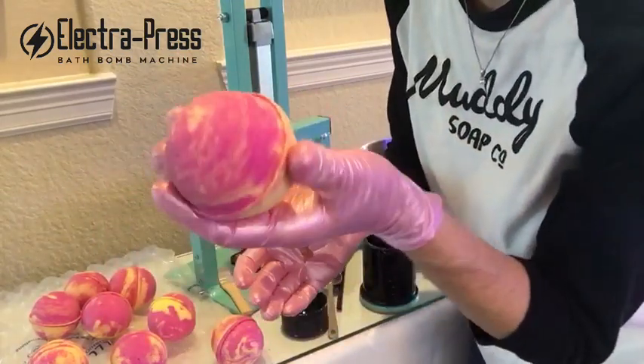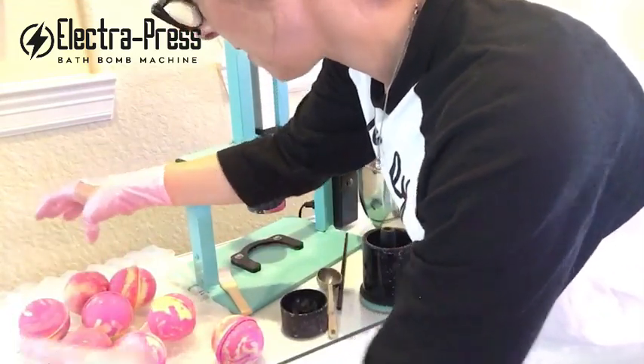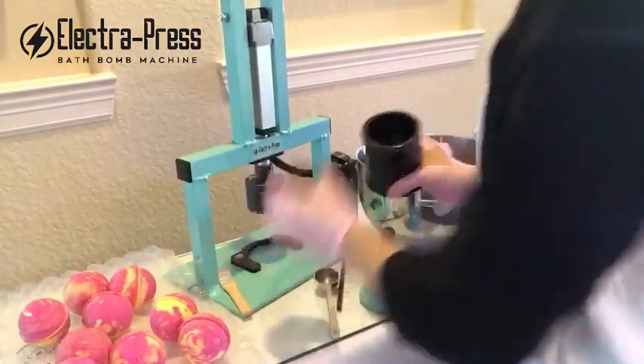And then there's my one swirly bath bomb, and they're all different. Sometimes I get a better swirl than others. I've learned to not be quite so hard on myself — I'm working on it. Let's see, this one came out kind of cool. So there we go.